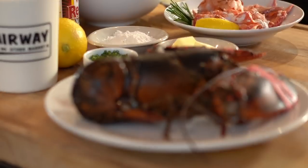Hey, I'm Jeremy Jacovitz from Brunch Boys. Today we are going to be making the super decadent lobster mac and cheese.